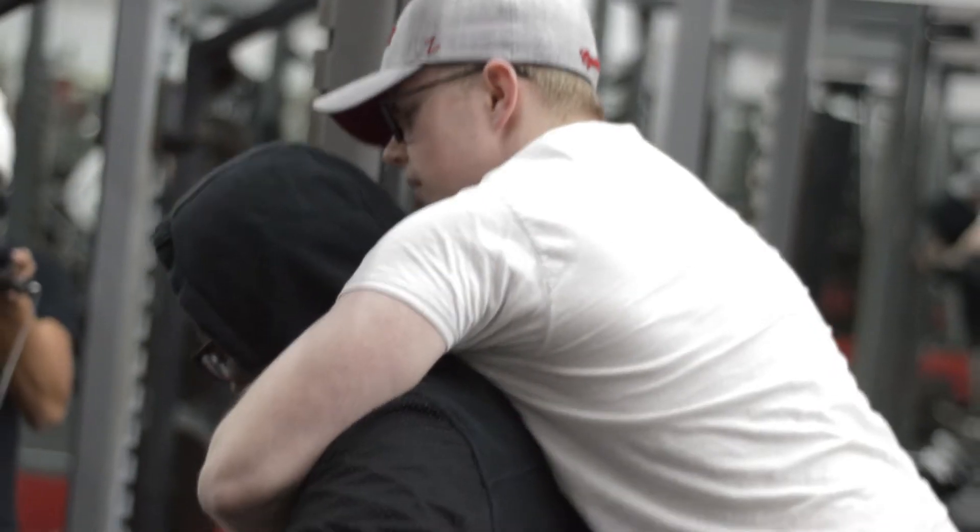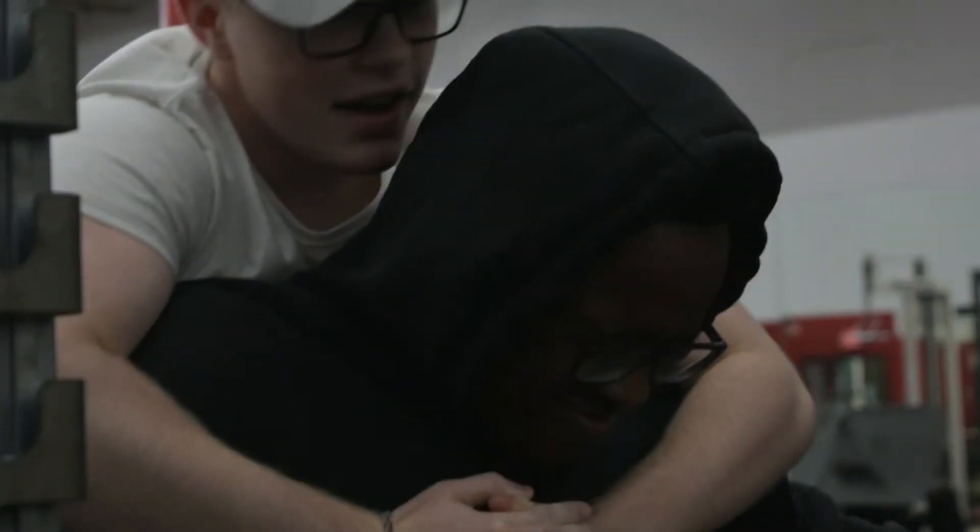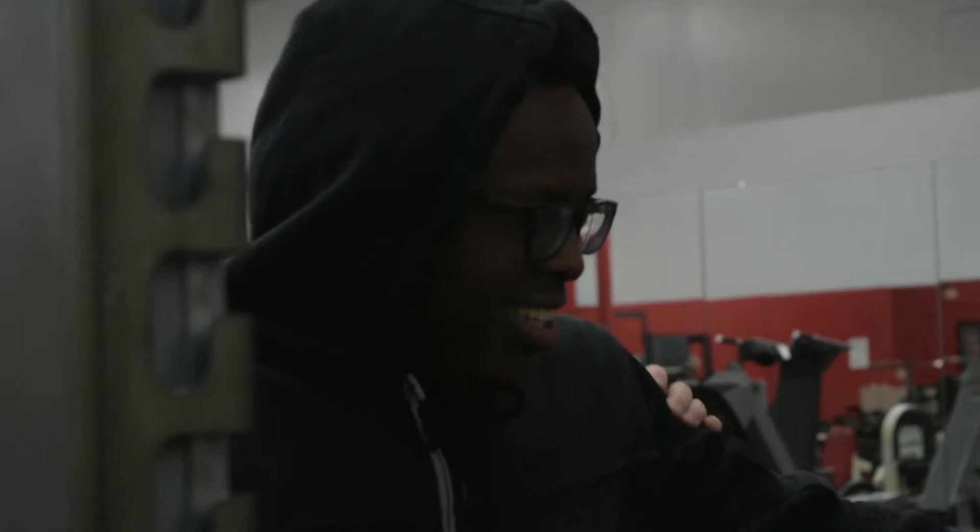2, 3, 4 — come on baby — 7, 8, 9, 10. Whoa, you did good there, buddy.